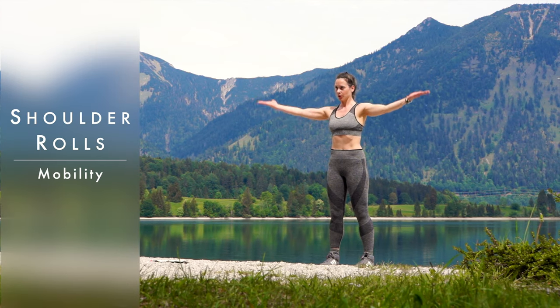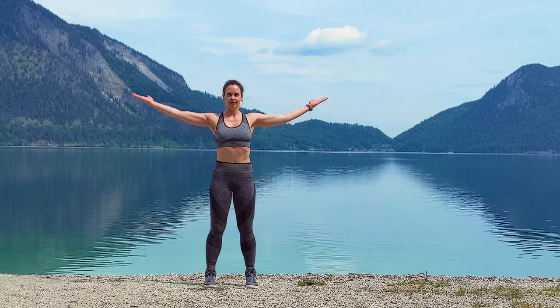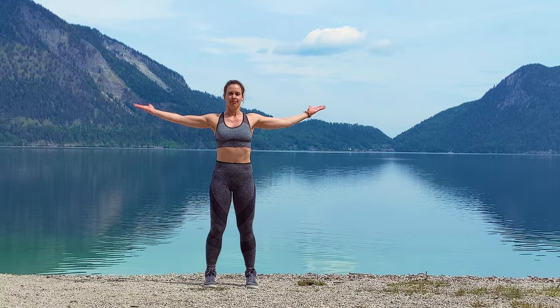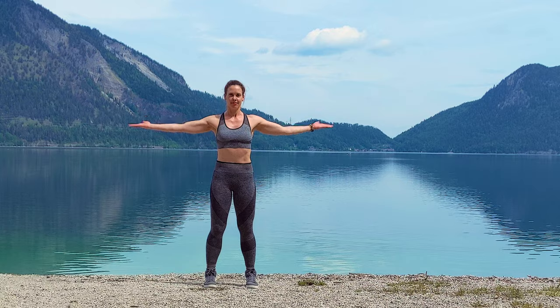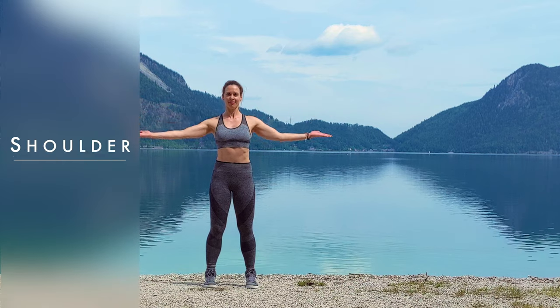Welcome to the mobility and kickboxing workout of our bootcamp high-intensity interval training. We're starting with shoulder rolls backwards — slow or fast, or start slow and then become faster. Warm up your shoulder girdle and work on pulling your shoulders down, tips of the shoulder blades pulling backwards, then change direction.